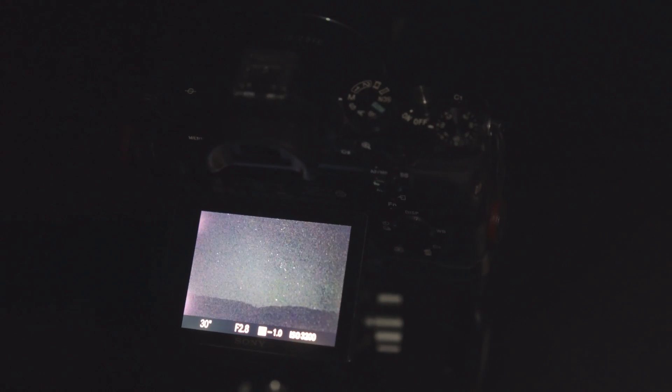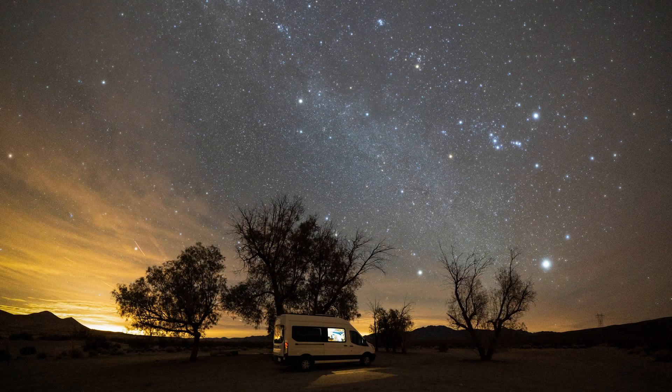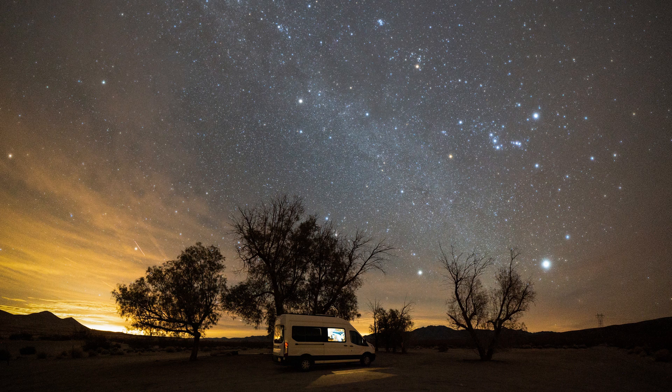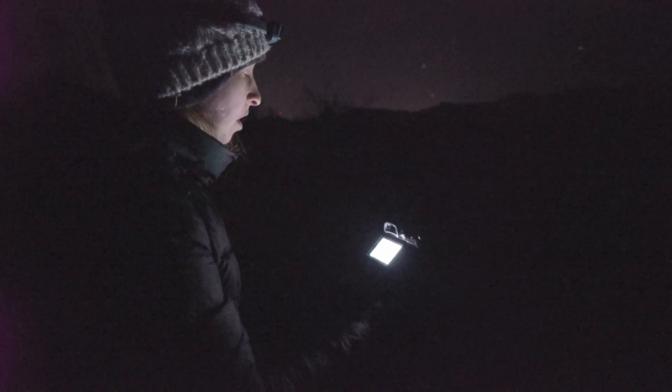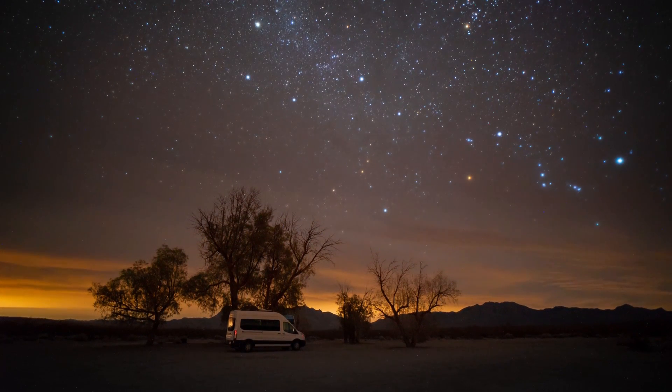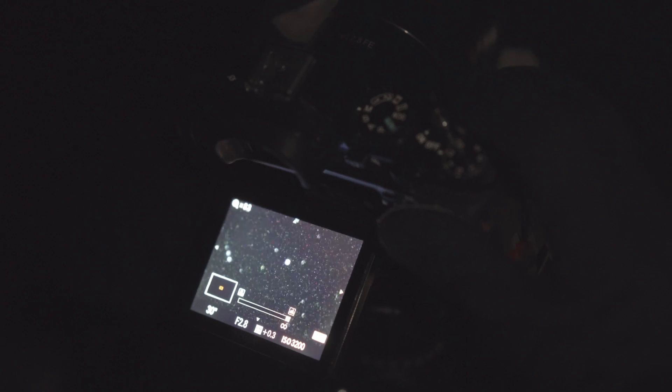Now you're ready to shoot. Take a test shot and review your image to check focus and image brightness. Make any adjustments to focus and increase your ISO as needed. Once your settings are dialed in, you can use them to shoot the entire night. Just be mindful that if you bump your focus ring, or in some cases turn off your camera, you may need to refocus.